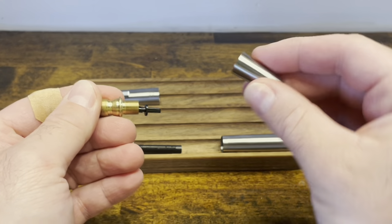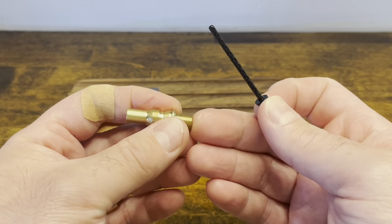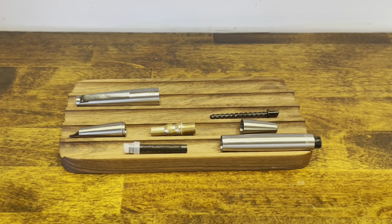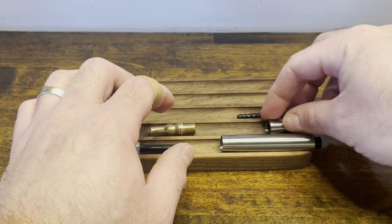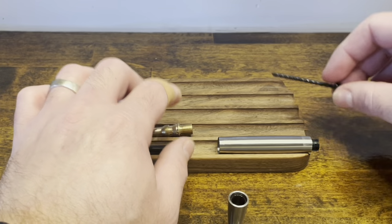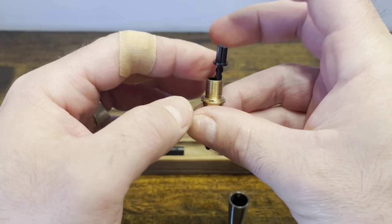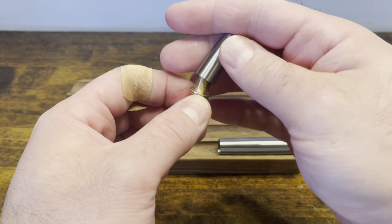We have the knob, the threads, and a brass key. At this point you have the pen fully disassembled. To reassemble, grab the piston knob, then the threads and brass sleeve. Threads go right in the back, and the piston knob screws onto the back of this.